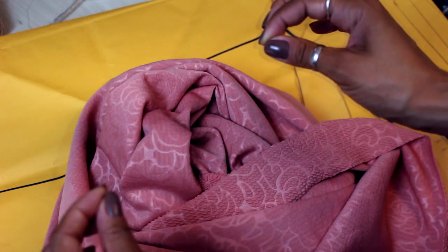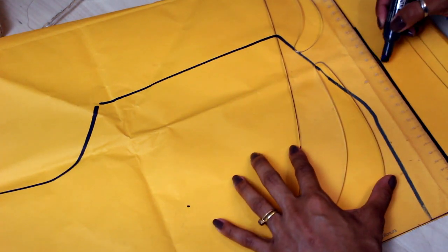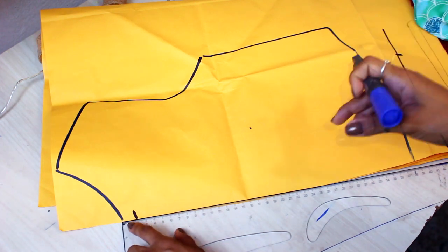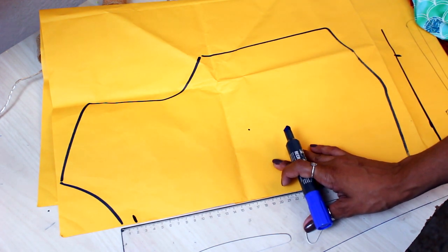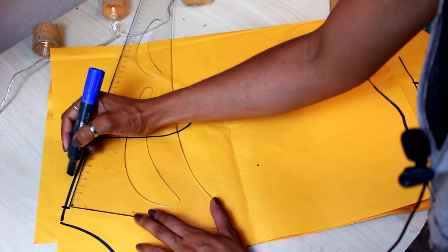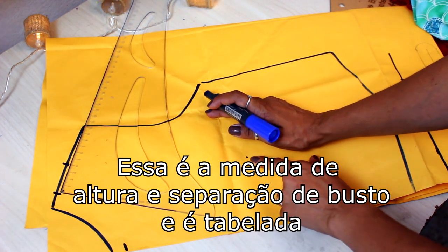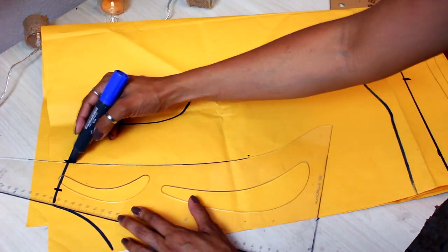Já tem vídeo aqui no canal ensinando a calcular o percentual de elasticidade da malha — vai estar linkado na descrição do vídeo. Eu não vou deixar absolutamente nenhuma folga de vestibilidade. Então aqui: total da minha cintura dividido por 4 é exatamente o que eu vou colocar. No decote eu desci 2cm — apesar de já ser um decote alto. O decote da base vem bem no ossinho da clavícula, então deço um pouquinho mais abaixo. Vou entrar aqui no ombro também 2cm pra afastar um pouquinho do pescoço e ficar proporcional. Vou deixar o ombro estreitinho com 4cm. A partir da medida final do ombro até o ápice da pence, eu vou vir com uma leve curva — com esse próprio esquadro já tenho uma curvatura boa.